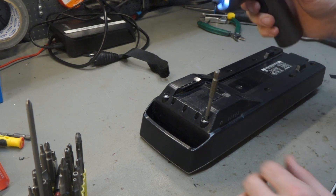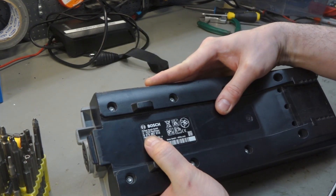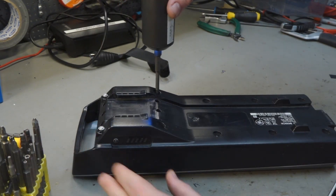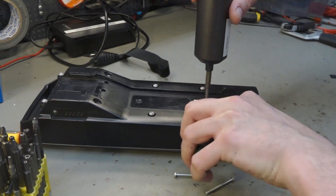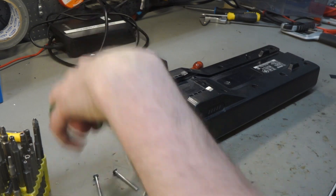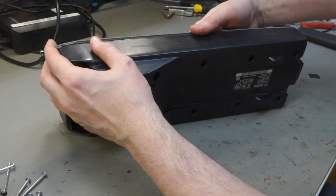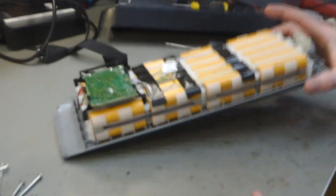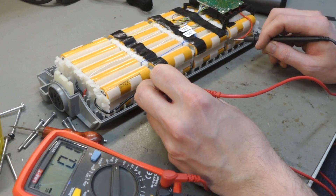Just to be clear, this is model number 513 — that's what we're calling it over here, the last three digits are the ones varying. This one should have no prongs, it should come up very easy. Yes, this is the version we can repair.